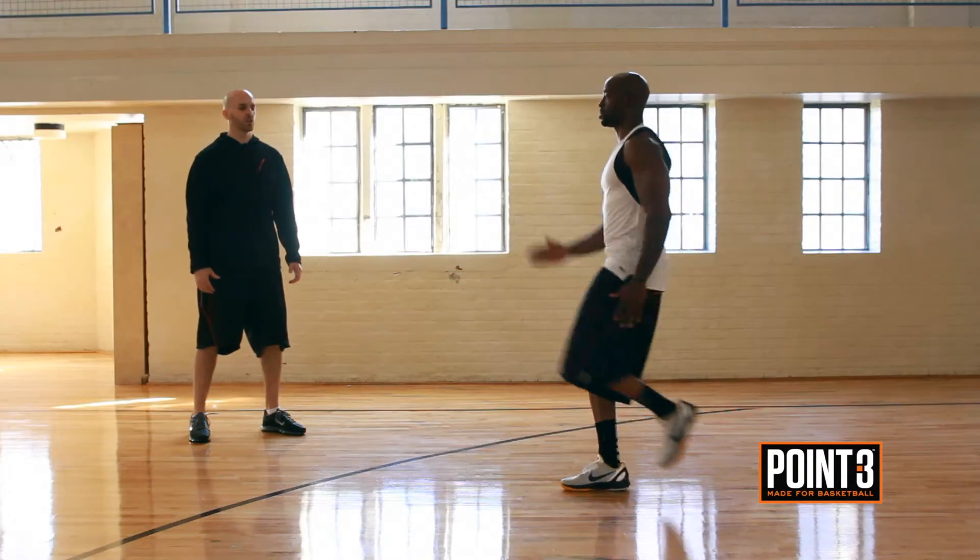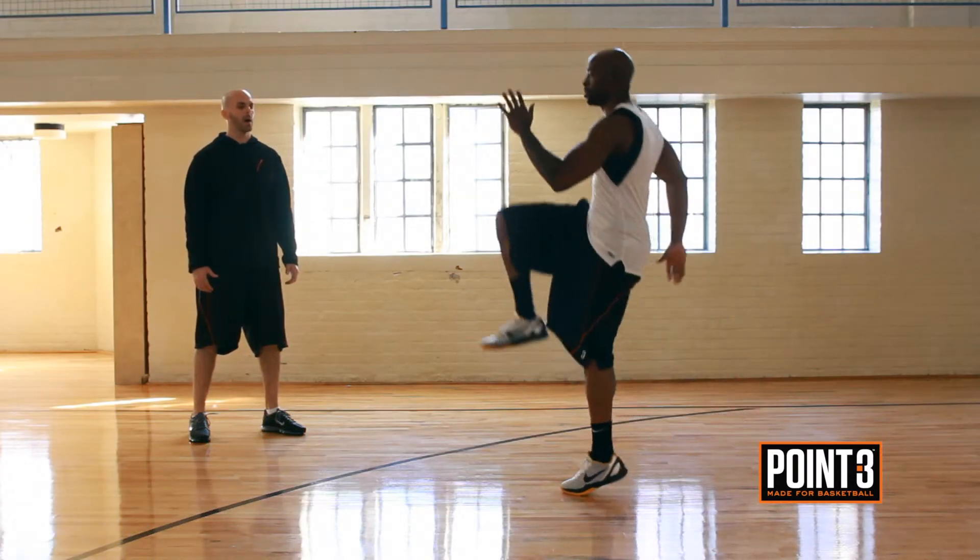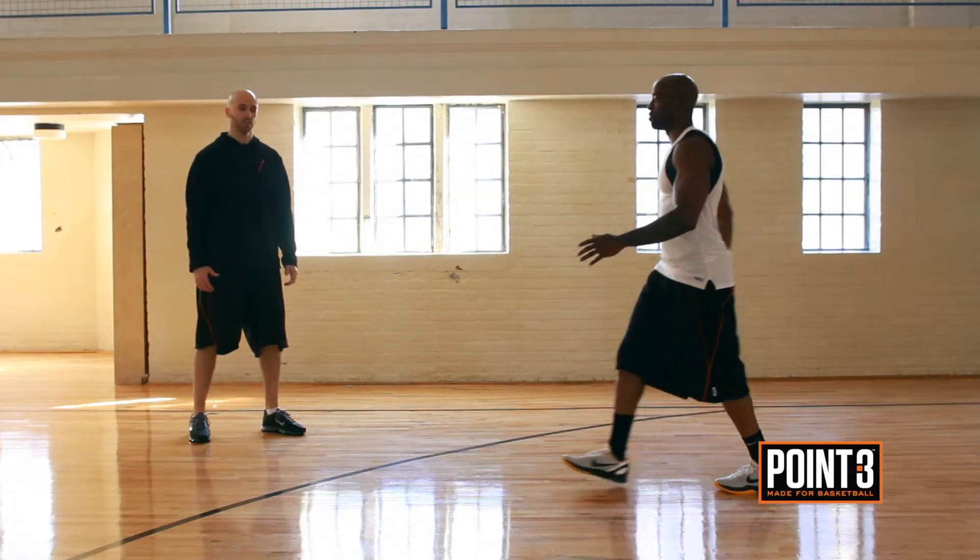This is a plyometric exercise we call power skipping. It's designed to improve single-leg explosiveness. Plyometric exercises are really important for basketball players because they're one of the few things that you can do to really improve your jumping ability. Power skipping improves single-leg strength and also explosiveness in every muscle in your lower body.